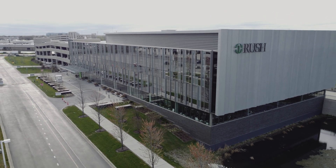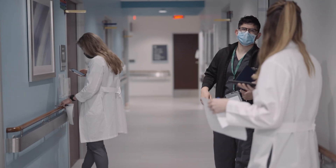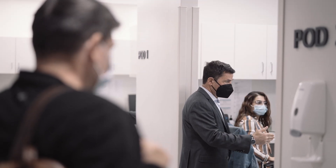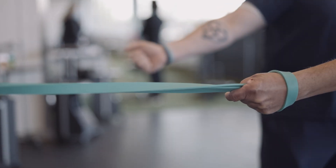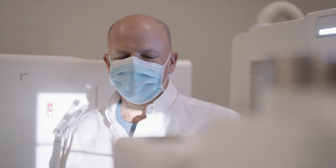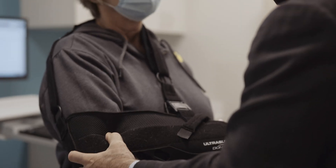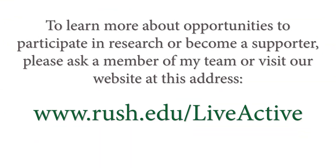The best orthopedic care starts with the best orthopedic research. I am a proud faculty member in the Department of Orthopedic Surgery at Rush University, home to the Midwest's largest team of bone and joint scientists. With surgeons and clinicians partnering with elite laboratory researchers and data scientists, we continue to devise new solutions that push the boundaries of what's possible in the treatment of musculoskeletal conditions. Our work informs orthopedic care around the world and is fueled by donors, patients, and families who believe in our research to help more people lead active lives free of pain. To learn more about opportunities to participate in research or become a supporter, please ask a member of my team or visit our website. Thank you.